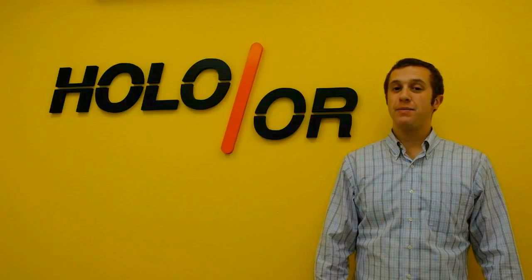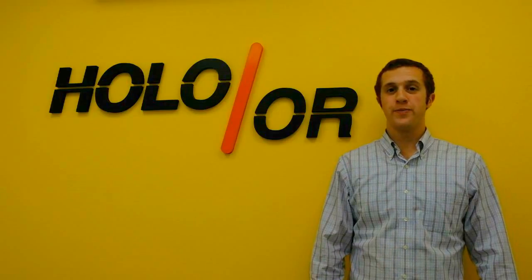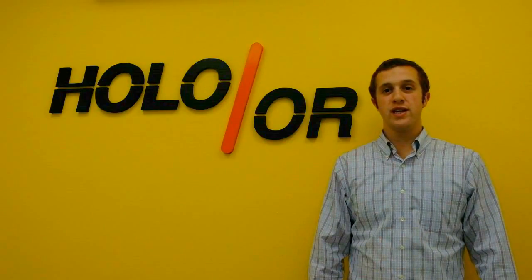Hello, my name is Jeff Fantl and I'm an application engineer here at Holoor. Today I would like to introduce the DOE expander module.